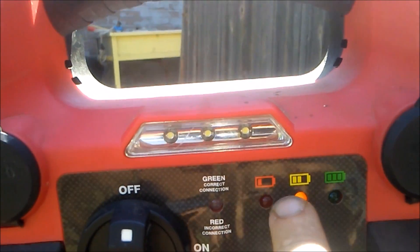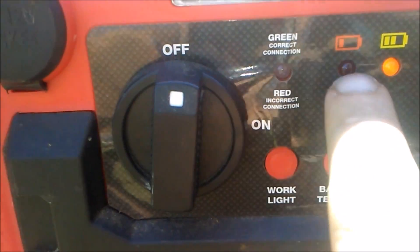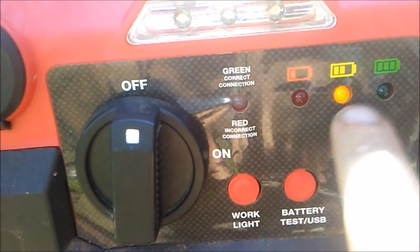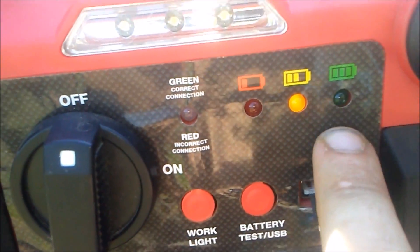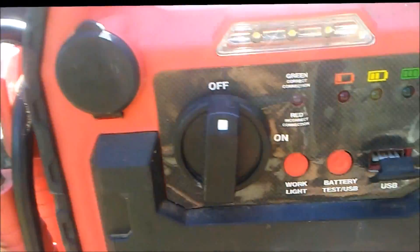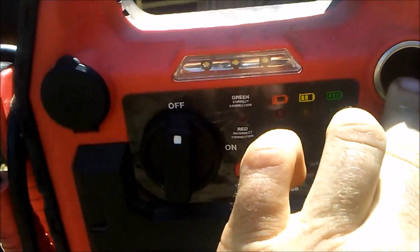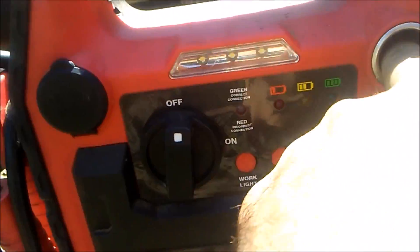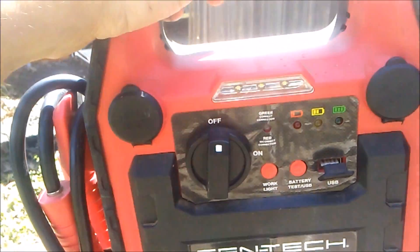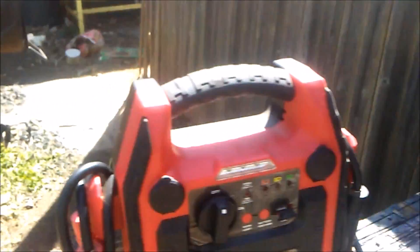That button will also turn on the gauge to tell you how much battery you have left — red being extremely low, yellow meaning half battery (which it's showing right now), and green being full. Then you have two 12-volt sockets, like cigarette lighter sockets, so you can also plug your phone in.